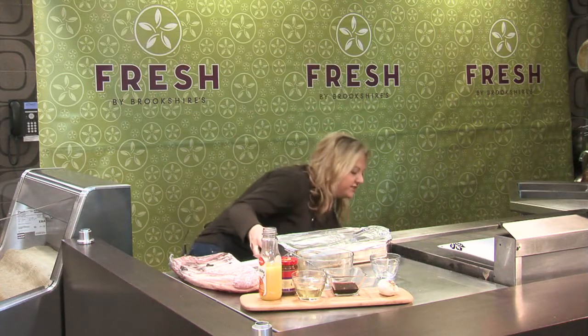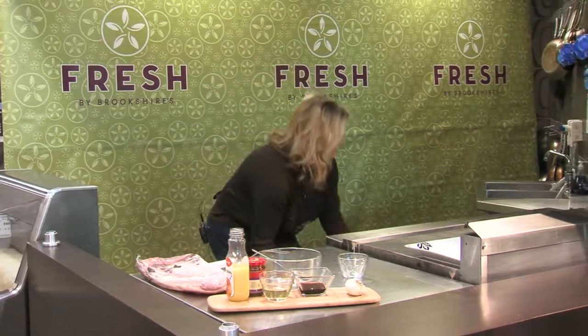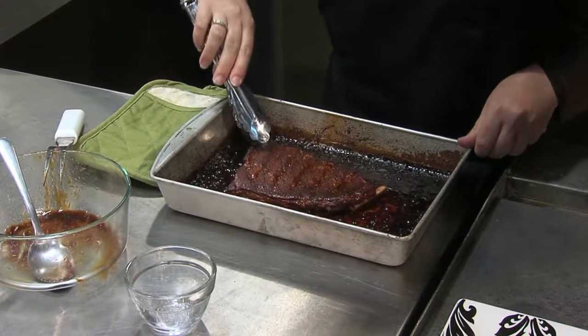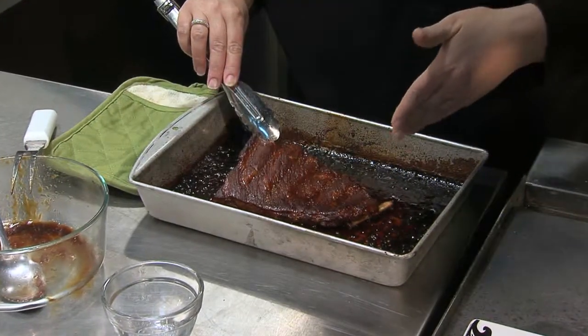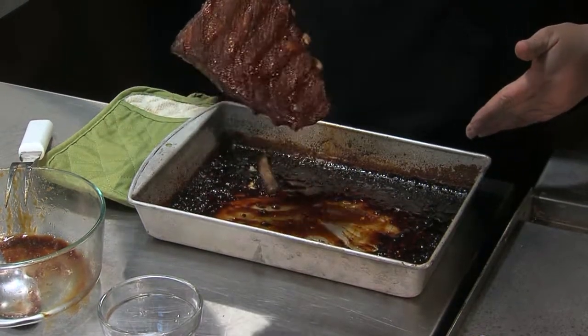We're just going to get this in the oven. So I've got some here that are already done. These have gotten nice and caramelized, and in the last 15 minutes of baking I just basted these over the top with whatever sauce was left in there. You can see that some of the meat is already tearing off the bone.